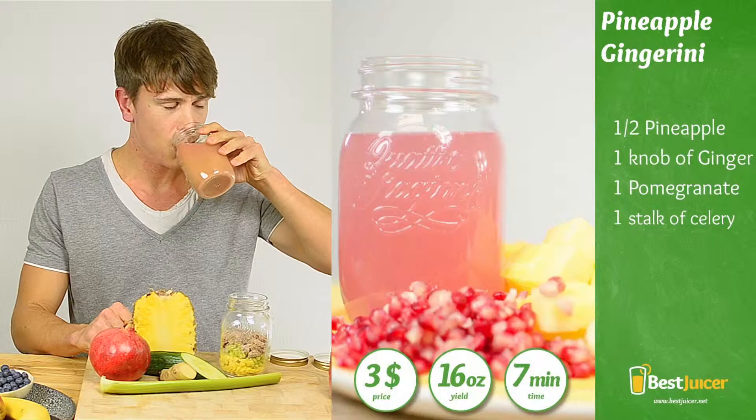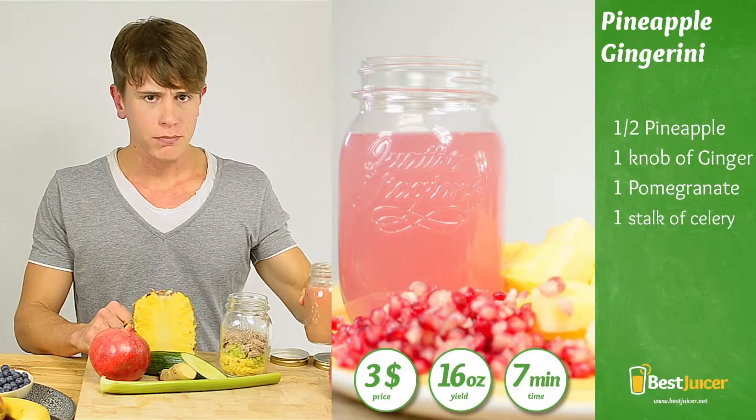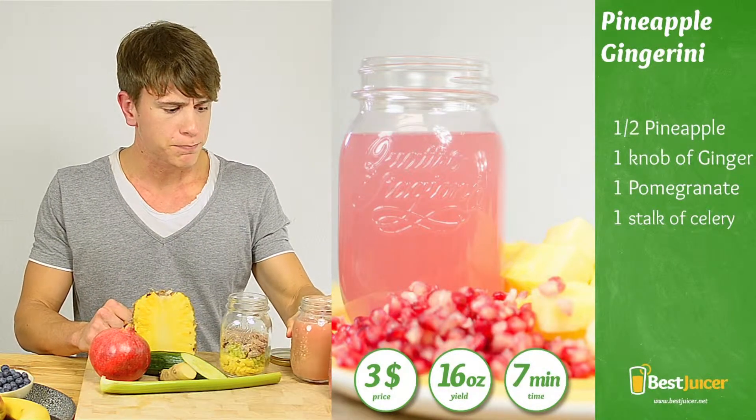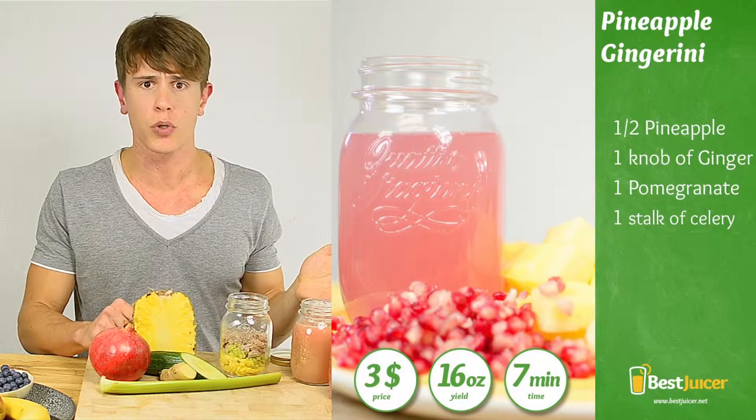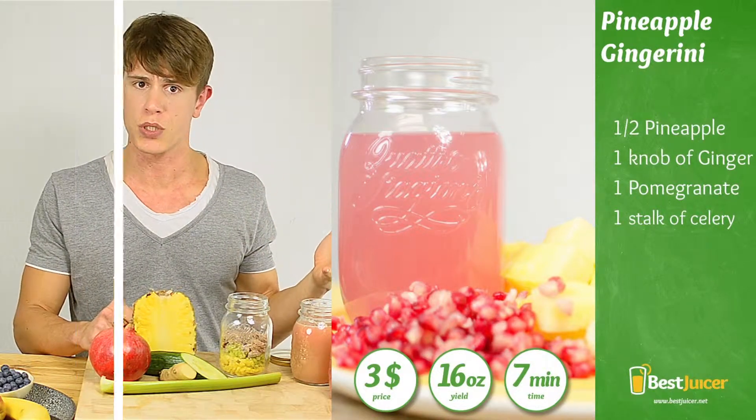And now for my favorite part — the taste. The pineapple has a really nice tropical flavor, and you can really feel the sweetness of it. If you'd like to add a little more greens, feel free to do that, or if you like it a little softer, you can add ice cubes to it.